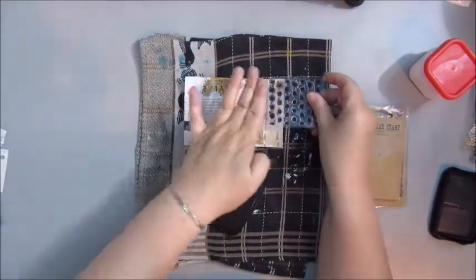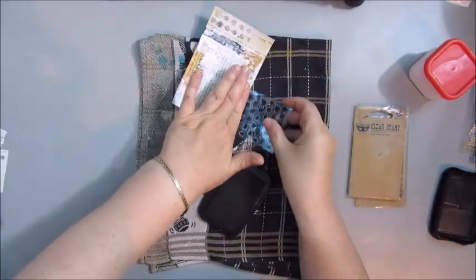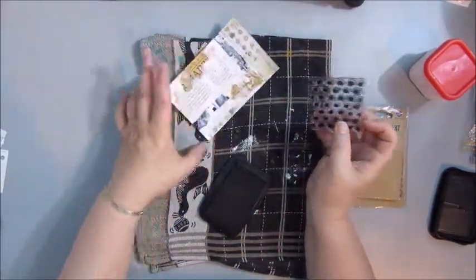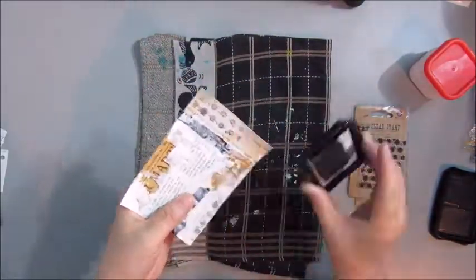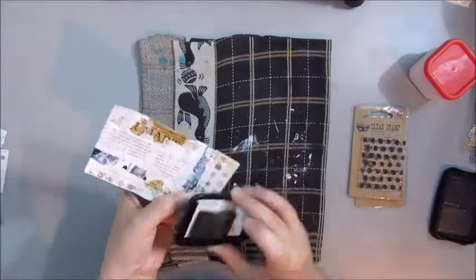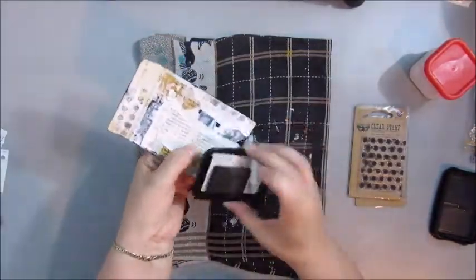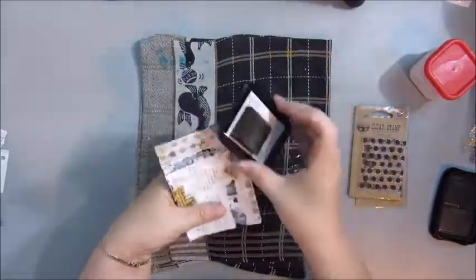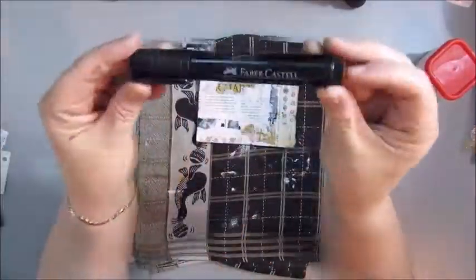These are a few smaller stamps I got from Fina Bear, and I'm using the Stazon Jet Black ink to stamp a bit. Also, while I was at it, using the ink pad to go around the edges of the card as well — to grunge it all up a bit, really.